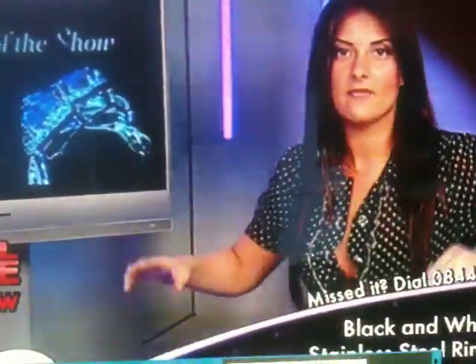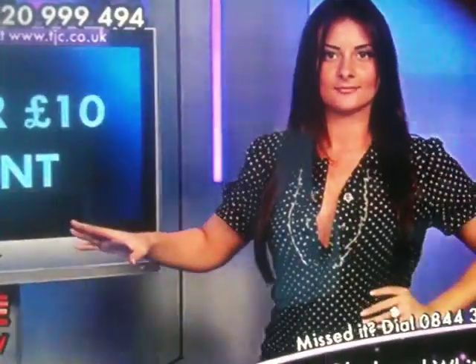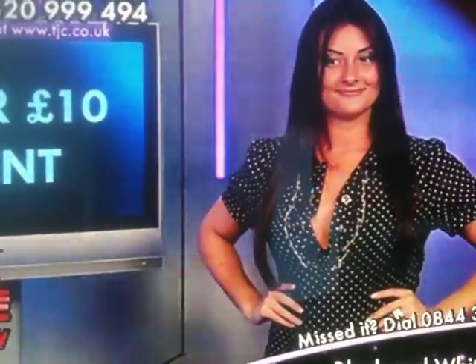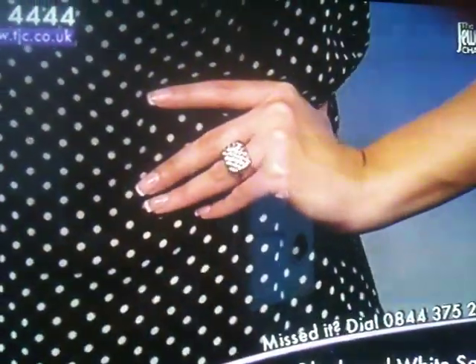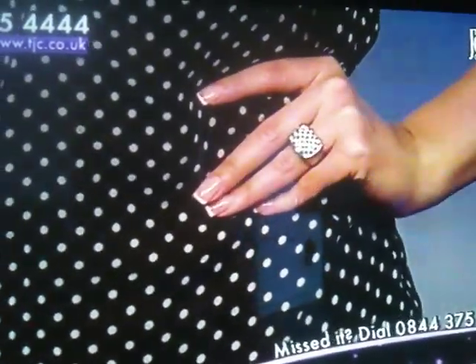I'm going to do a hand on hip. See how delicately I did that? I'm balancing on the precipice of time. Look at that. See, it does look good, doesn't it? You can see it even from that far away.